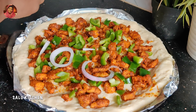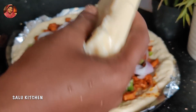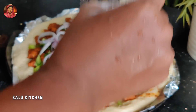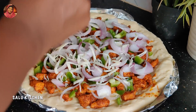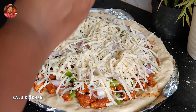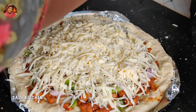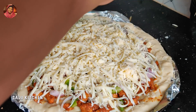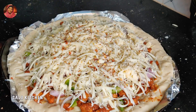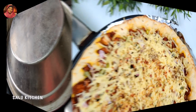We will fill the filling with mozzarella cheese. I made the cheese and added it. I made a full layer of cheese. I added oregano. This is the chili flakes. This is the first taste. I put it in the pan and baked it.